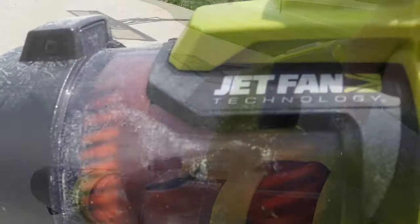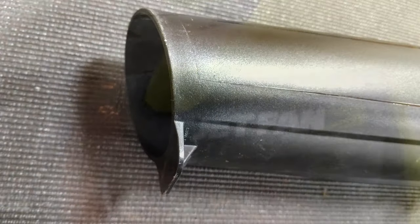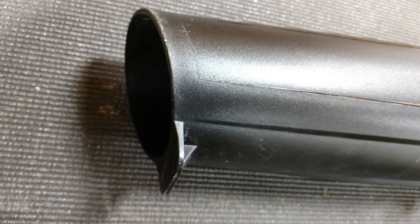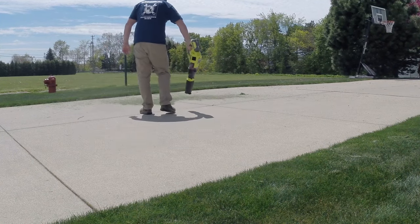It has a clear window to show you the dual jet fan drive that's in here, and the front hose has a debris scraper on the bottom if you can't get something to move and want to scrape it off the cement or whatever you're working on.